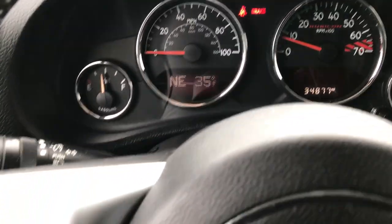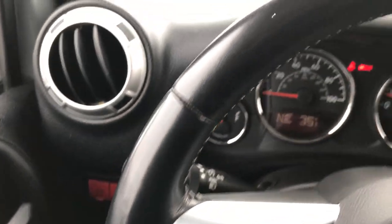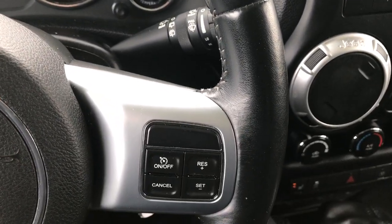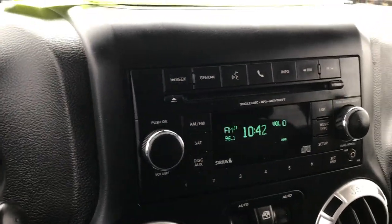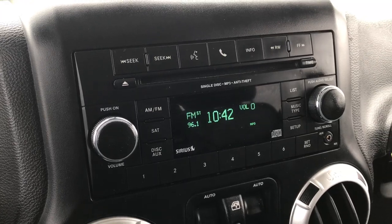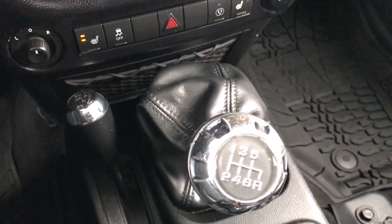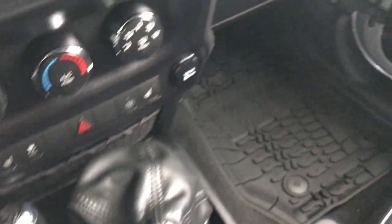It has a compass, temperature, and mileage display, as well as a leather-wrapped steering wheel with Bluetooth audio controls. Cruise controls are on that side, it has a CD player, AM/FM and satellite radio capabilities, heated seats, and this one is a six-speed manual transmission.